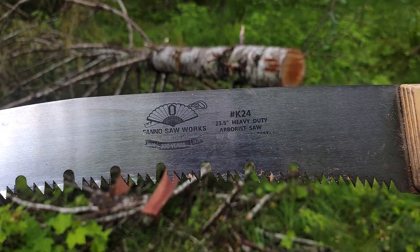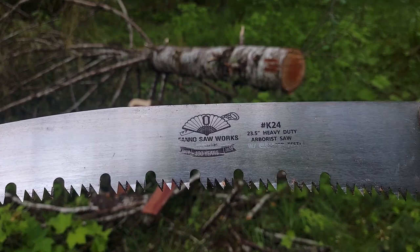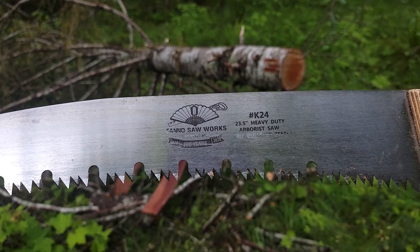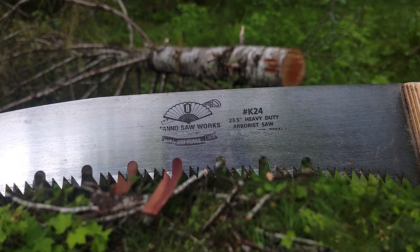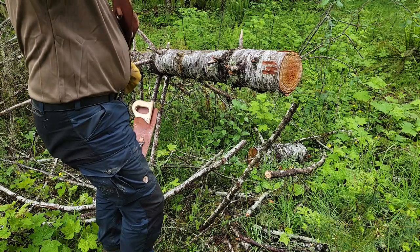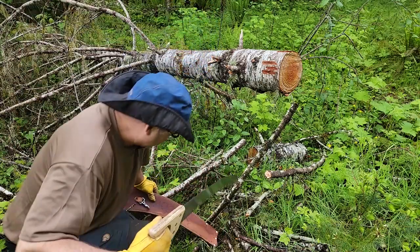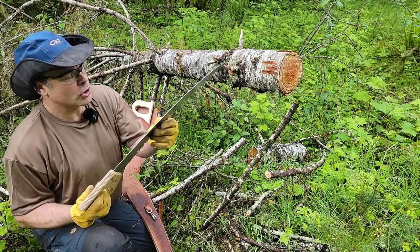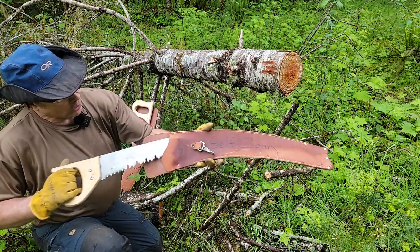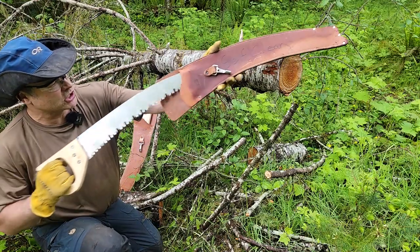It's popular with arborists and trail work people too. This is the new version of the K24 23.5-inch Fano saw. The teeth on this saw are now so aggressive that it'll take you about a half hour of working it in and out of this sheath to get it to go in smoothly.